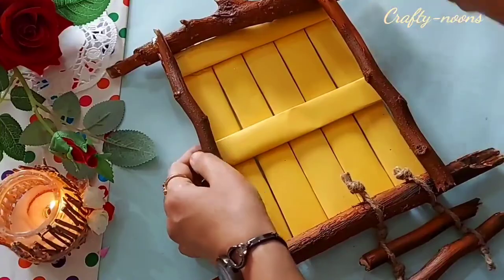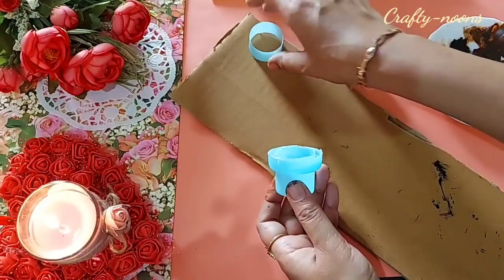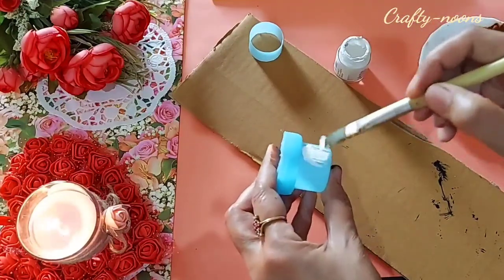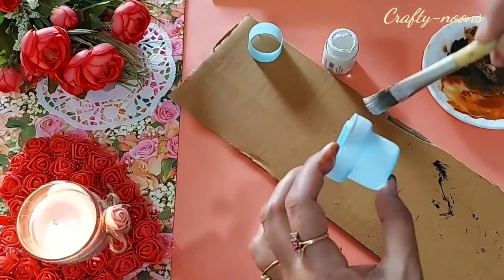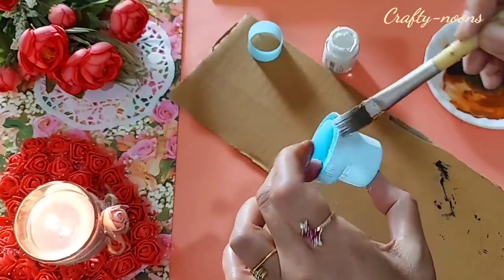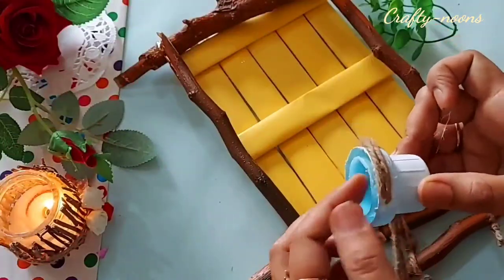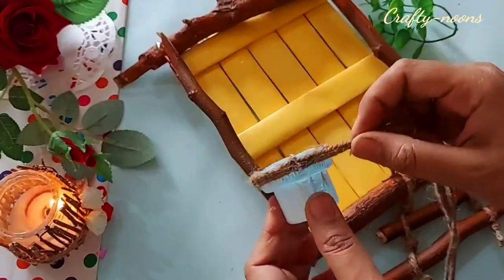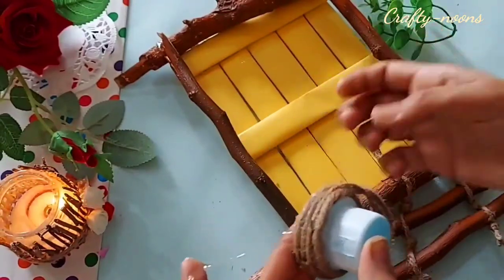Our door is ready! Now it's time to decorate it. I am using the cap of an easy liquid wash bottle — I cut the upper part with a knife and painted it with white acrylic color, though you can use it as-is as well. To give it more rustic charm, I am going to paste jute rope onto its neck. It's looking really very beautiful and adding charm to the decor.